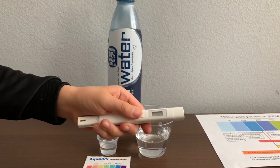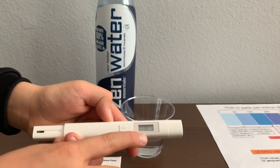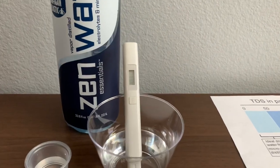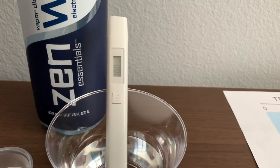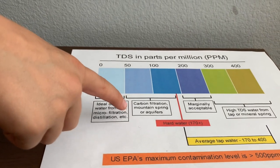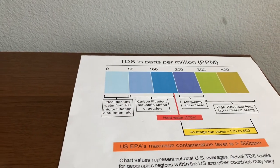Turn on the TDS tester, make sure it says zero, and put it in. The reading is 100. That is carbon filtration, mountain spring, or aquifers.